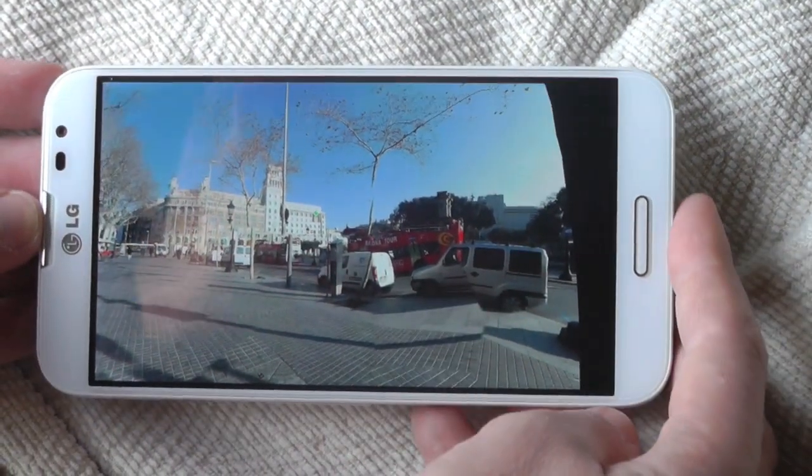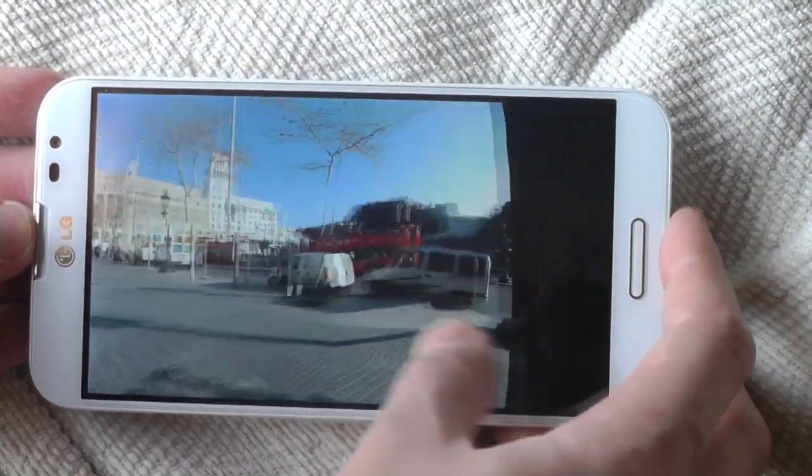But there you go — your very first Photosphere on a non-Nexus device. See you later.